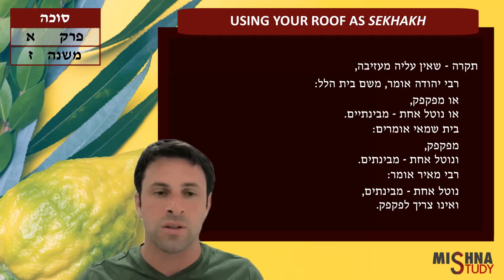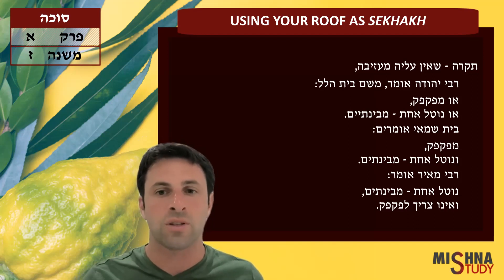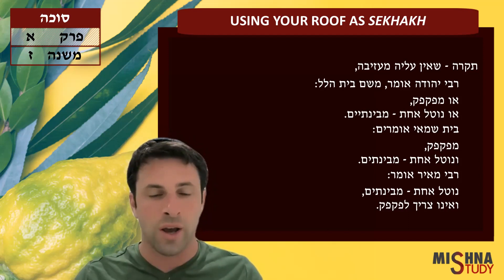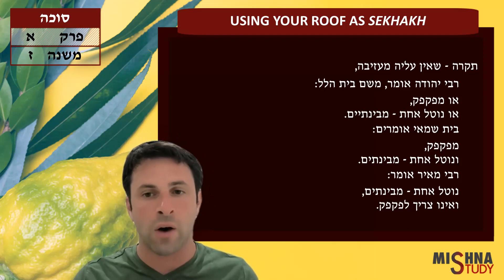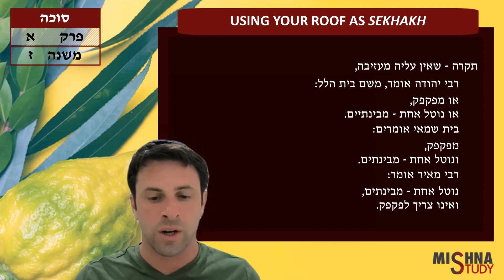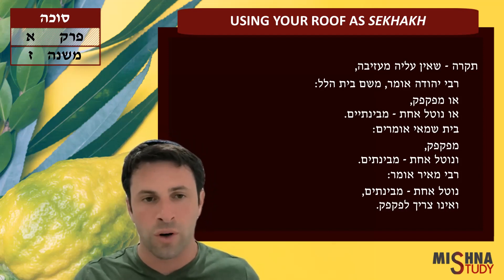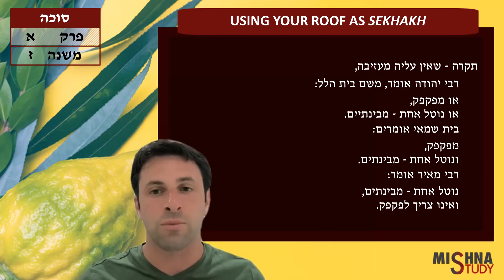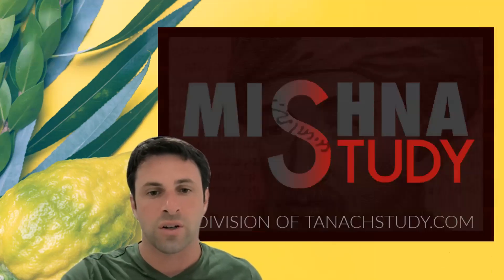Reb Meir says no — Beit Shammai and Beit Hillel both agreed that the only way to nullify the tikrah, to go ahead and remove that roof, is by taking one board out from in between. Just moving the boards is not enough; you need to remove one of those boards and replace it with s'chach kashir. The halacha is like Reb Yehuda, the way he explained Beit Hillel — that one or the other is good enough.